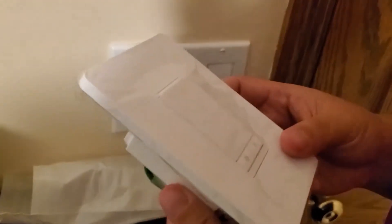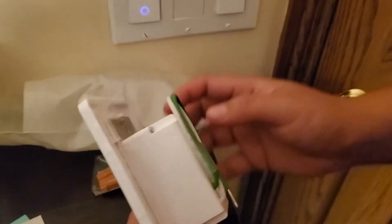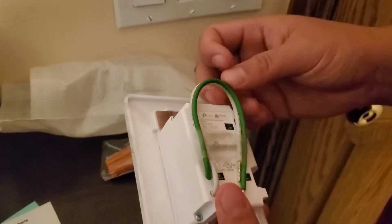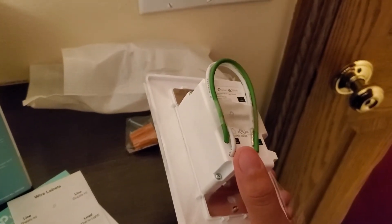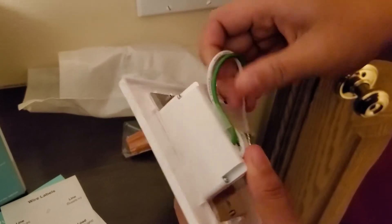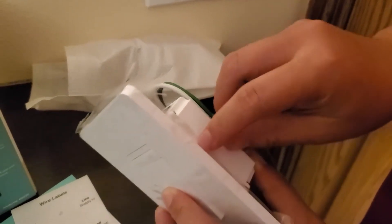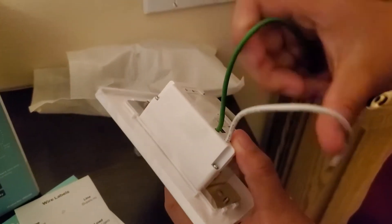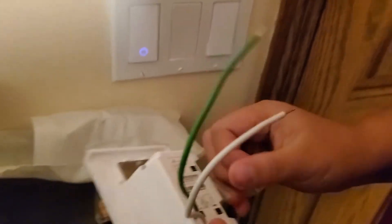One thing I want to mention is that all TP-Link smart switches require a neutral wire. If your house does not have a neutral wire, you need to look for other solutions. I think GE switches have an option, and Lutron also doesn't require a neutral wire. But if you do have a neutral wire, that's the most convenient way to do this.